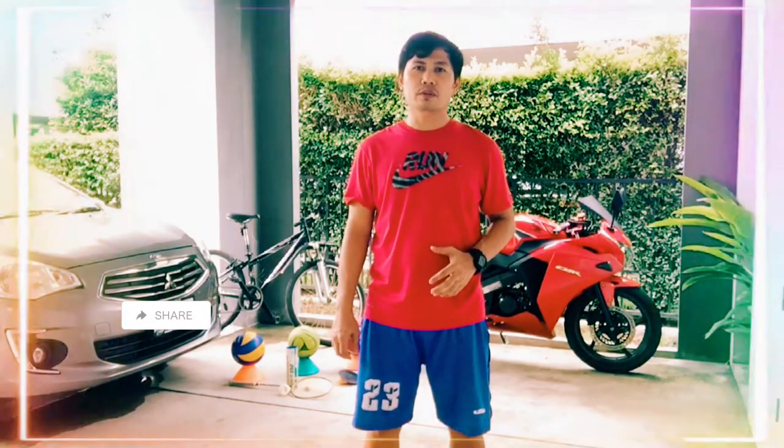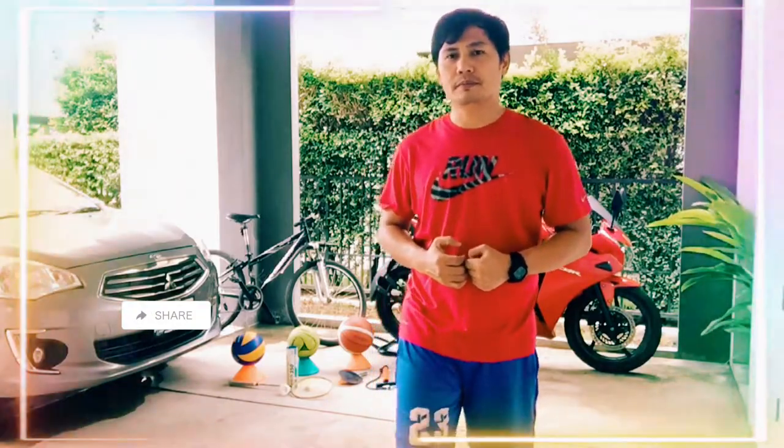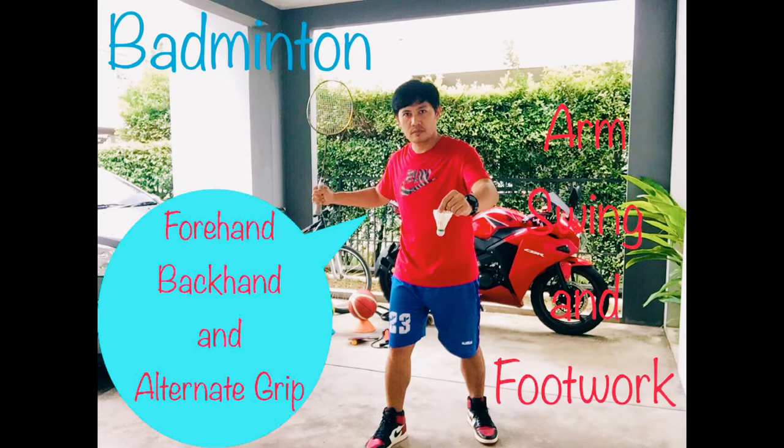Today I'm going to show you how I conduct video and physical education subjects to my students for their practical exam online. Badminton: forehand, backhand, and alternate grip, arm swing, and footwork.